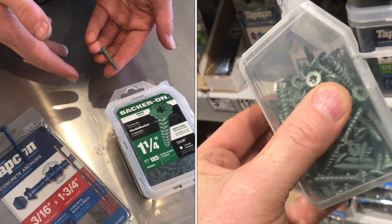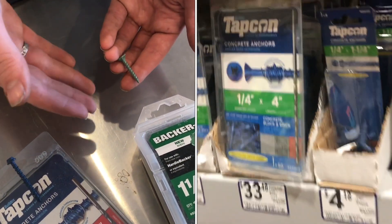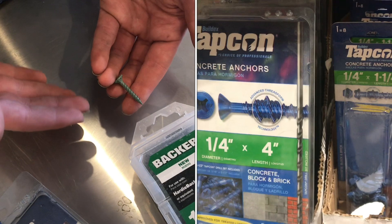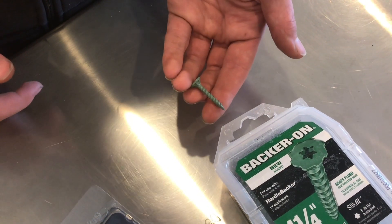You won't find these screws in the same place where the Tapcons are. These are going to be in the flooring materials section and they aren't advertised to go into concrete, but you'll see they work really well and anchor in just as good.